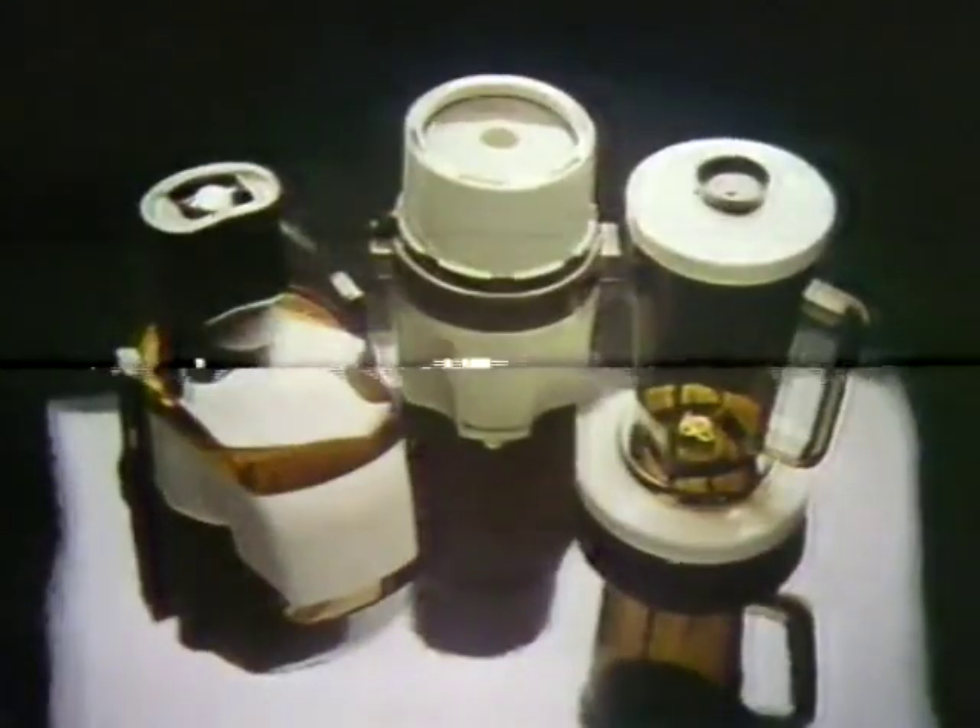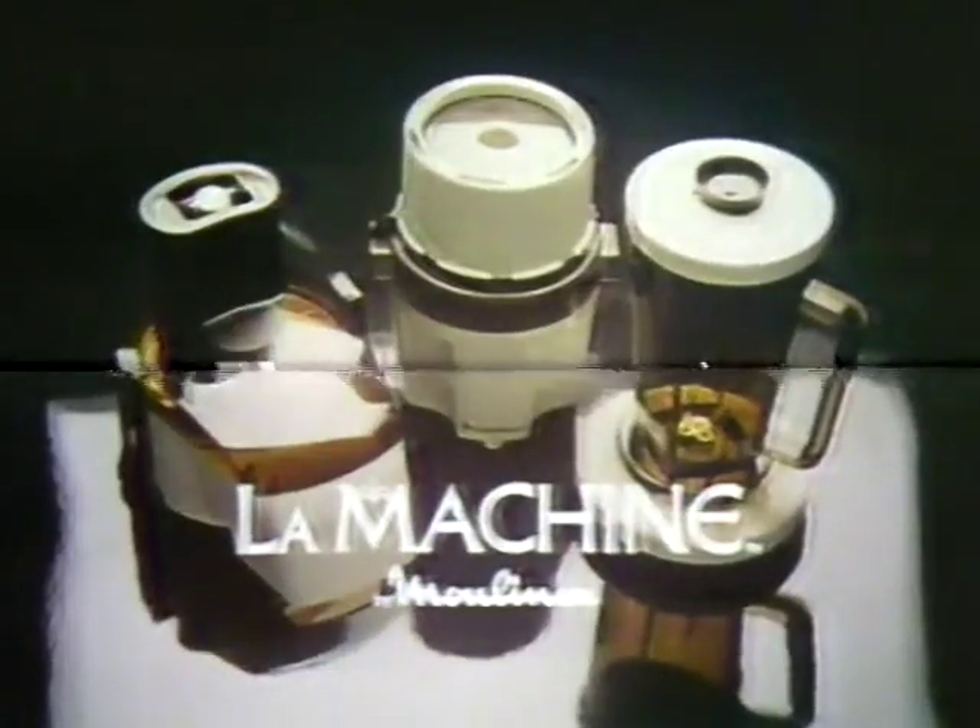La machine. To prepare any of the world's great dishes, you need only one ingredient. La machine by Moulin-X. The incredible food preparation system from France.